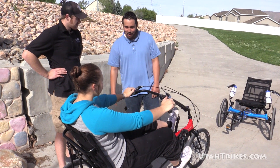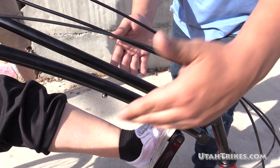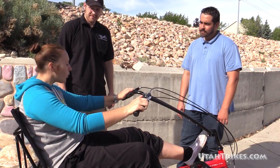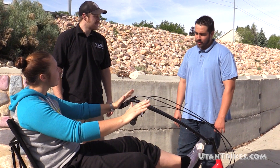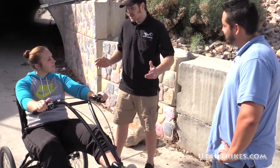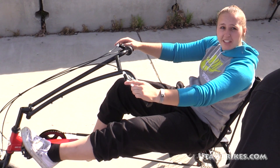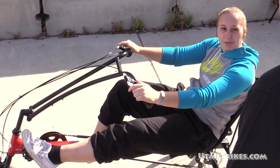I noticed you sort of have a thing for water bottle cages. You'll notice here there are actually two different points to install two more. So what kind of gearing does this thing have? It's a seven-speed system. This trike uses the same stock gearing as the EcoTad. I've been pretty happy with the gearing on my EcoTad, so I guess I'd like this one too.